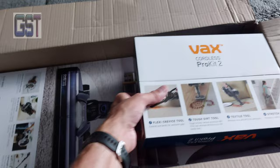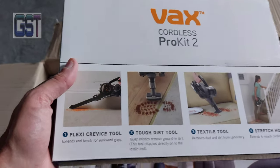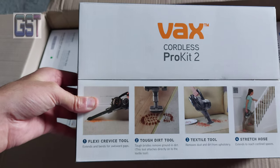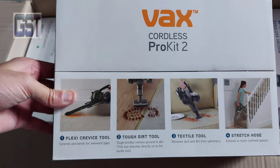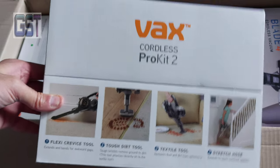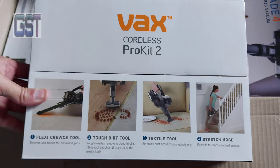It's time that I decided to get one. So this is the toolkit it comes with: a Flexi-Curve Tool, Tough Dirt Tool, Textile Tool, and a Stretch Hose.